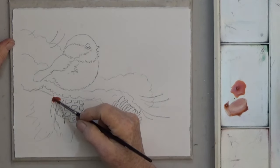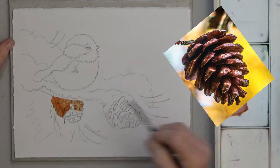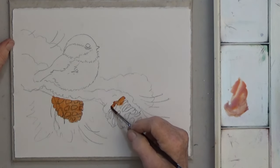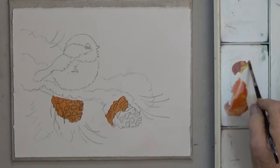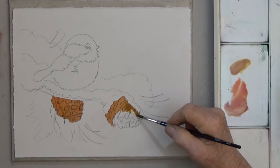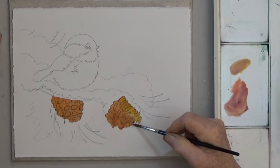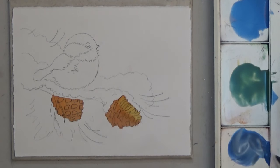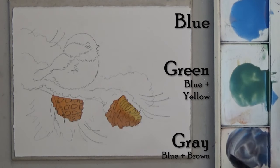The pine cones will get two washes of color. The first one is just burnt sienna — paint the left pine cone with that. For the right pine cone, you want it to have a little more interest, so paint the bottom with brown and the top with brown plus yellow for a golden color. Next, get out some blue and mix a puddle of green. Last, mix a puddle of gray — that's blue plus brown.